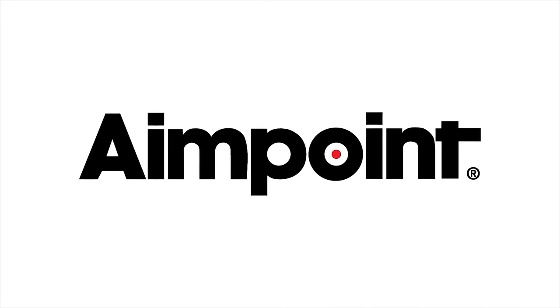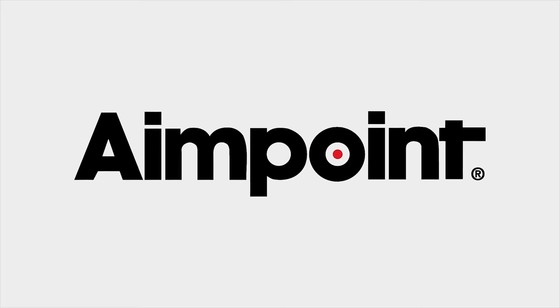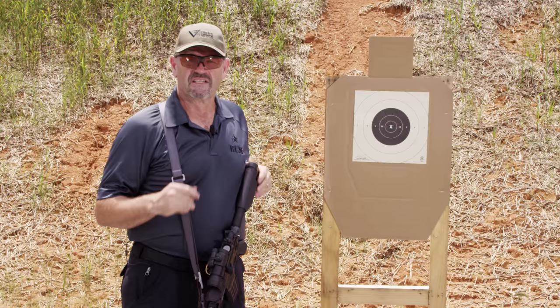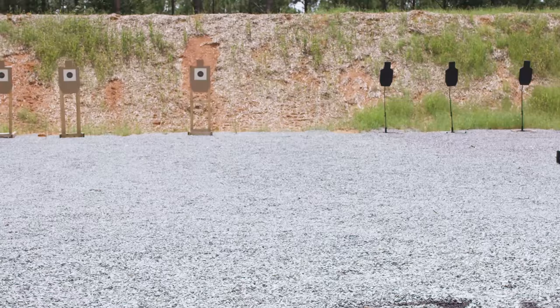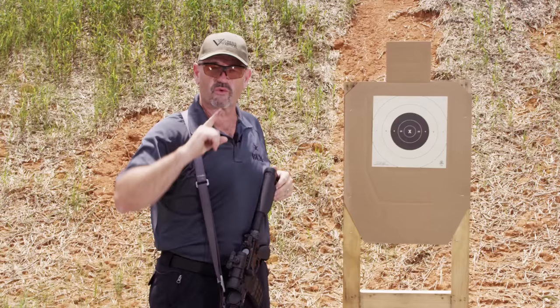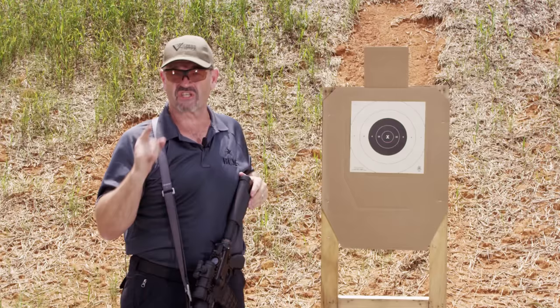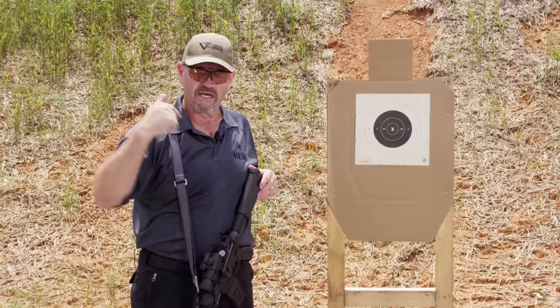This segment brought to you by Aimpoint. Hey gang, Larry Vickers. I want to welcome you to our new private range. This was built by a friend of mine near my home and we have access to it for filming. We have roughly a 30 by 30 meter square area here that's gravel, and we have up to a 200 meter shot with berms on 270 degrees.